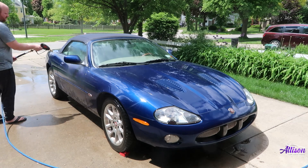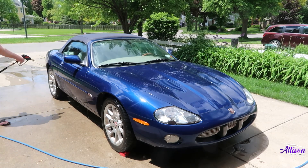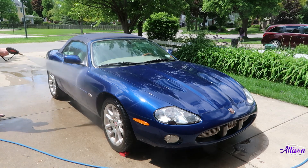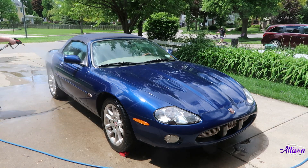After rinsing the car, I will usually move on to cleaning the wheels. I'm going to skip that part for now though, since I just did a video showing my complete wheel cleaning process. If you want to check that video out, I'll leave a link in the description below.